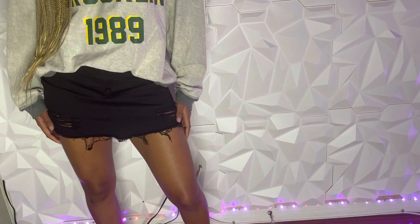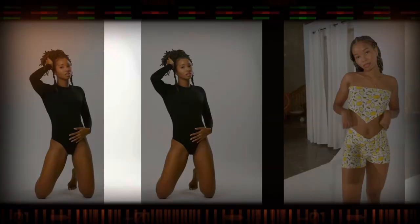In today's video, I'll be teaching you how to turn jean shorts into a jean skirt.